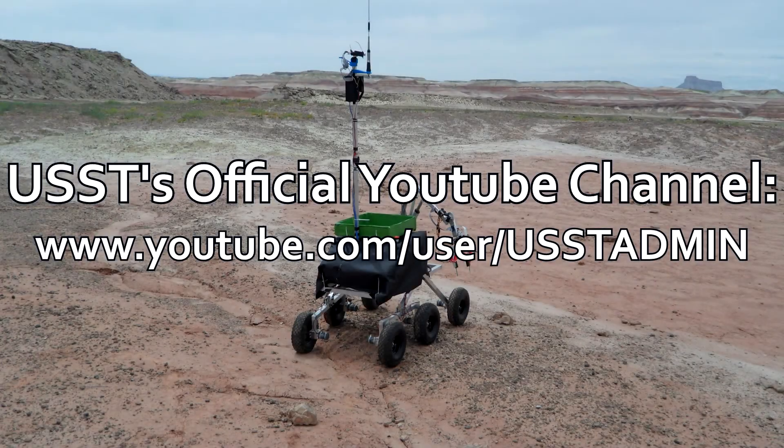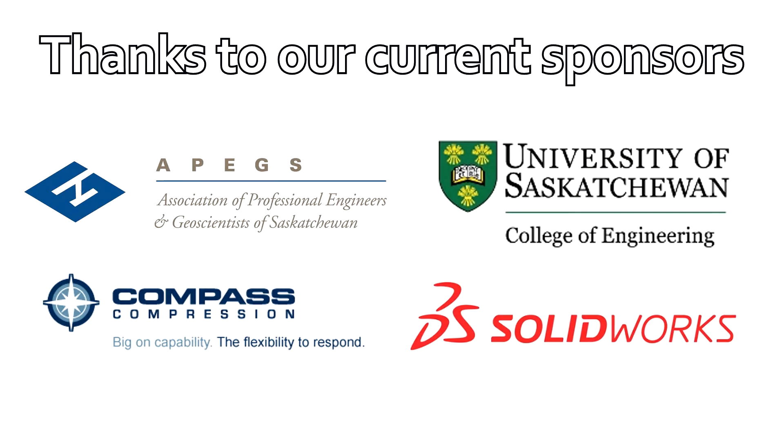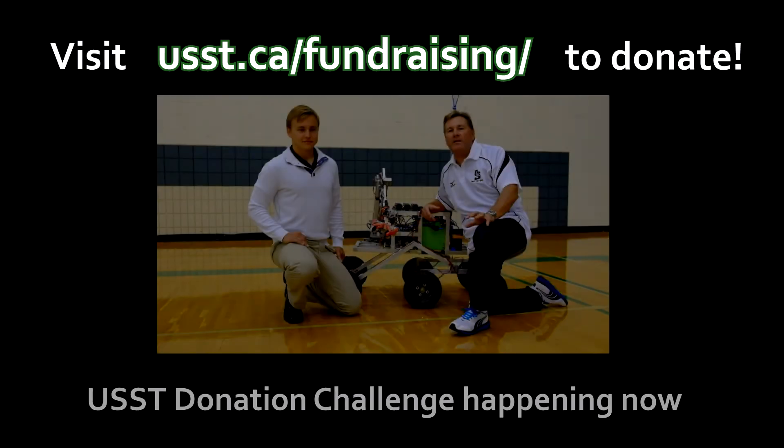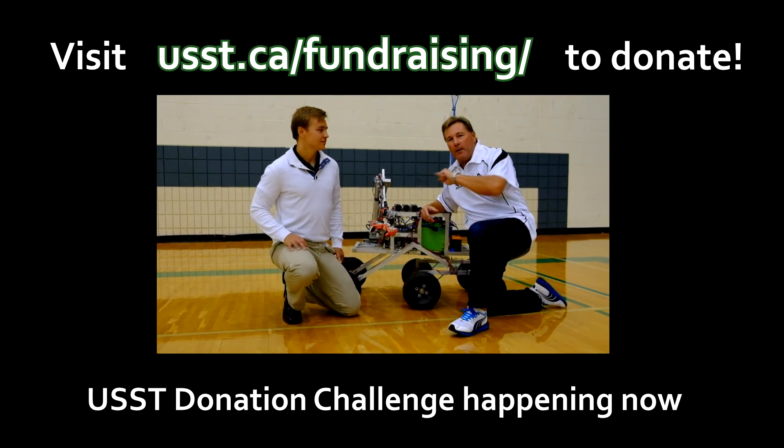Thank you from the team and from me for watching the video. Don't forget to like and subscribe to our channel for more upcoming videos on our design. Check out the links to our Facebook, Twitter, and LinkedIn pages, and our website at usst.ca. A big thank you to our sponsors. If you want to donate, right now all donations up to $1,000 are being matched dollar for dollar until we reach our initial goal of $50,000, and all donations are tax deductible.